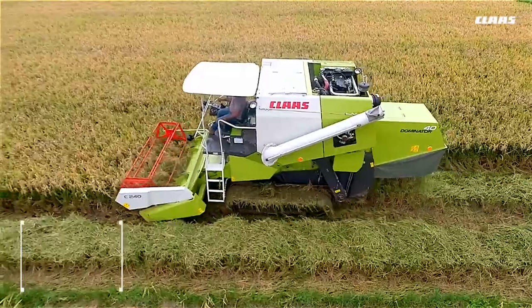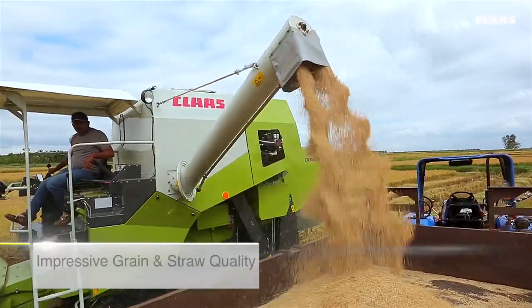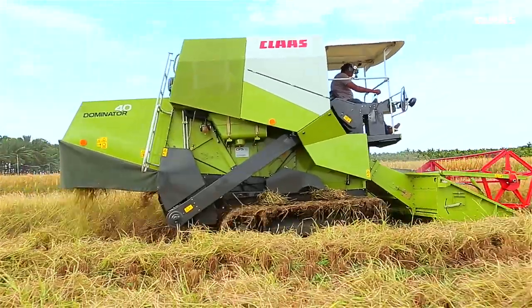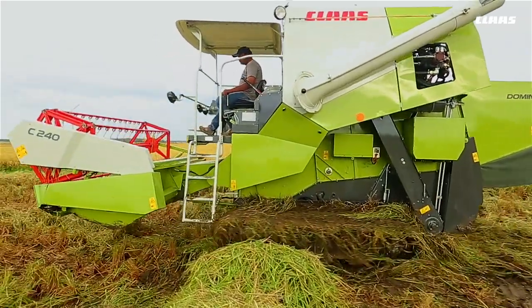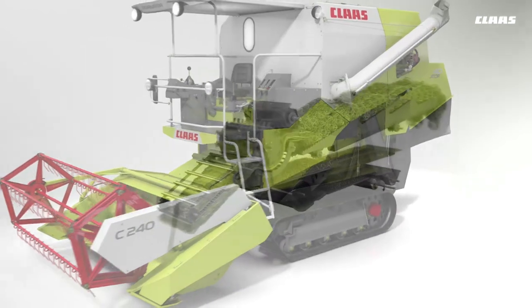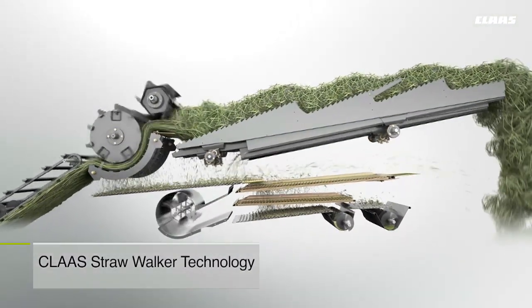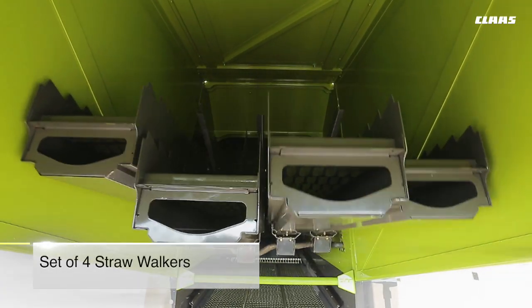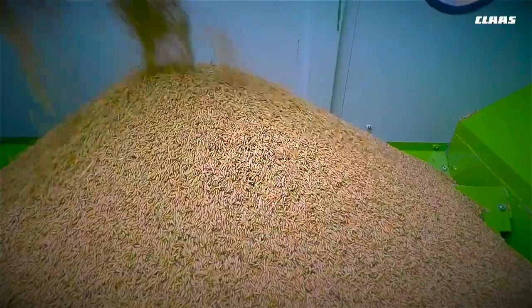Backed by reliable, time-tested CLAAS technology proven to deliver impressive grain and straw quality, this efficient and rugged machine is designed to perform even in the most challenging harvest conditions. This is the trusted CLAAS threshing mechanism, leveraging the highly advanced CLAAS straw walker technology for clean separation. A set of four straw walkers work in perfect coordination with the threshing mechanism.